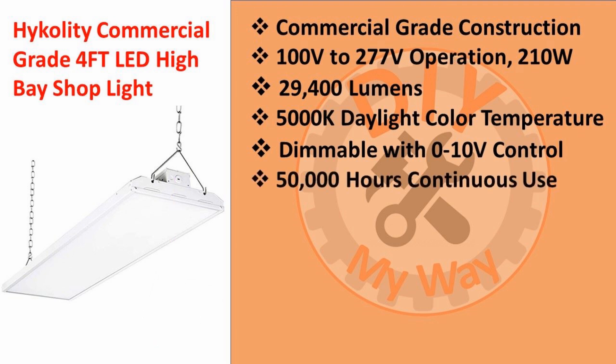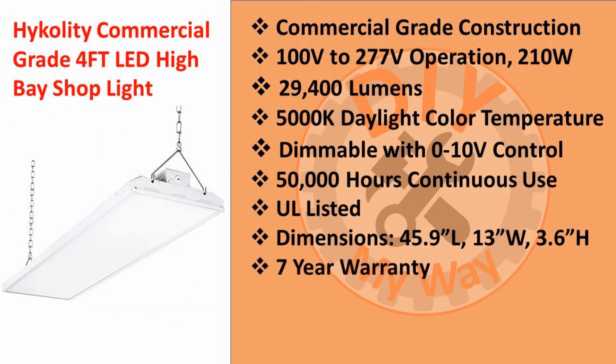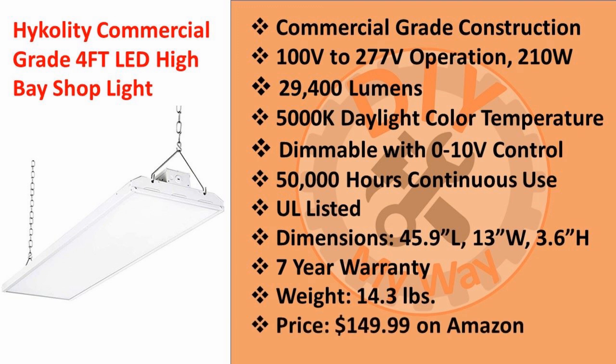It's rated for 50,000 hours of continuous use and is UL listed. The dimensions are 45.9 inches long by 13 inches wide and 3.6 inches high. It has a very impressive 7-year warranty against any defect in materials and workmanship, covering most damage and shipping costs for replacements. The fixture weighs only 14.3 pounds, so it's easy for one person to handle while installing. The price per fixture is $149.99 as of the posting of this video. The brightness, warranty, high reliability, and good Amazon ratings convinced me this was the right fixture for my shop.